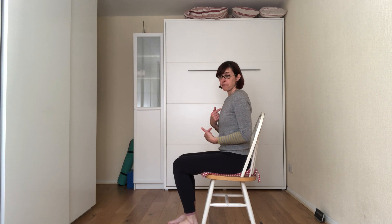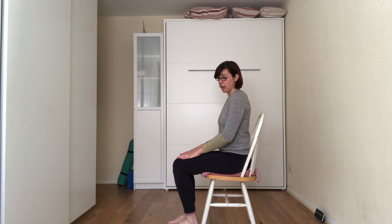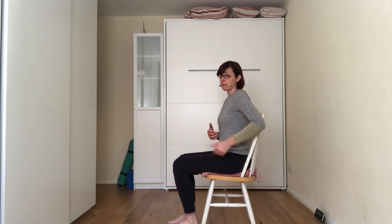I'm about 5 foot 11, so when I'm sitting in the chairs, most of the time my knees are quite up. So this will be a very good exercise to show you because if you're tall, most of the time the chairs are not properly designed for you.